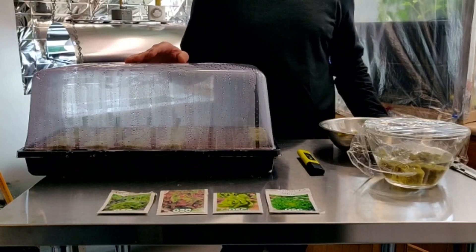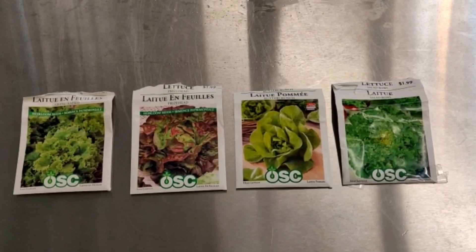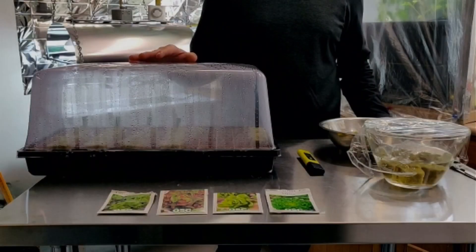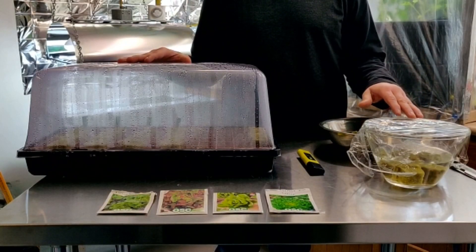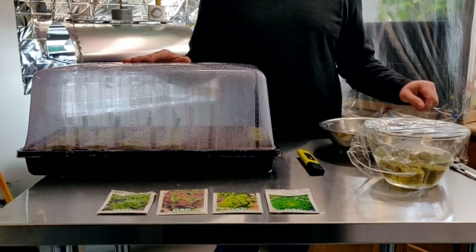So what we started with here are four different types of lettuce. Some I started directly in the Rockwool cubes and some seeds I put directly into water. It's been six days — let's see how they both look.